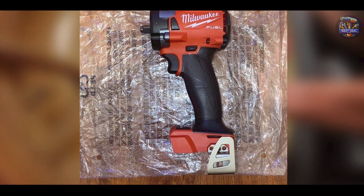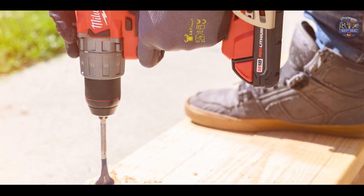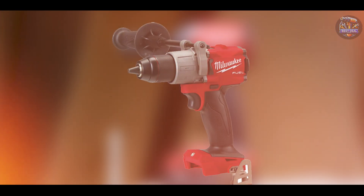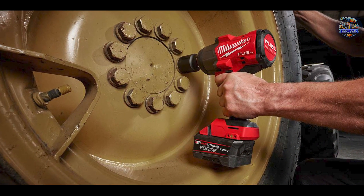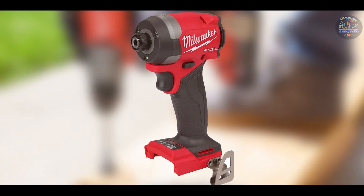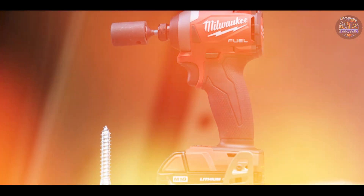Milwaukee prioritizes usability with the M18 Fuel 2767-20, offering intuitive controls and a comfortable grip that enhances user control and maneuverability. The tool's compact size allows for easy access to tight spaces under vehicles, while its cordless design provides freedom of movement without compromising power. Crafted from high-quality materials, it is built to withstand the rigors of daily use, with robust housing and impact-resistant features ensuring long-term durability. Milwaukee's commitment to quality craftsmanship and innovation makes the M18 Fuel 2767-20 a trusted choice for professionals seeking reliability and power.